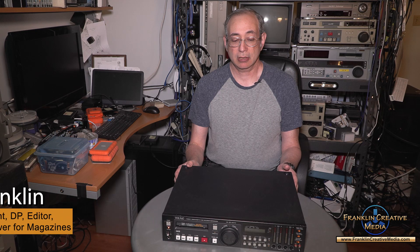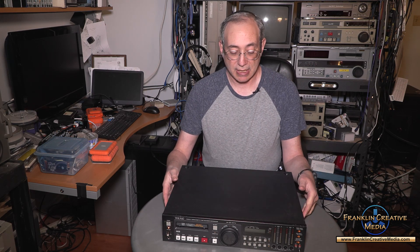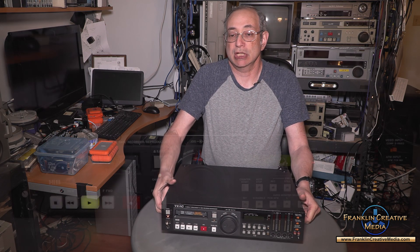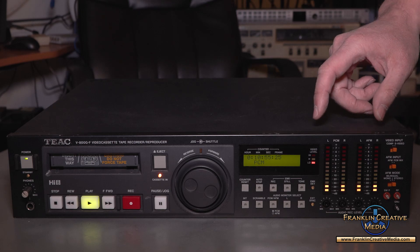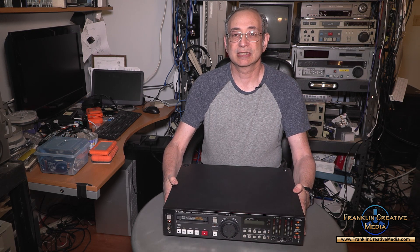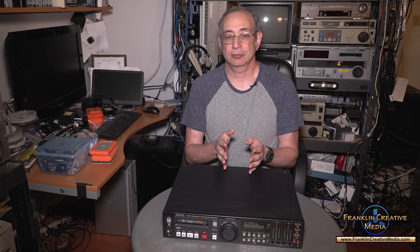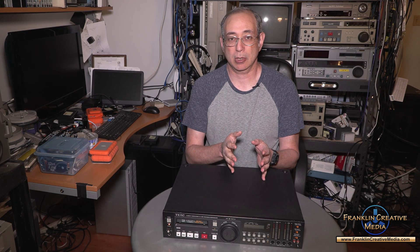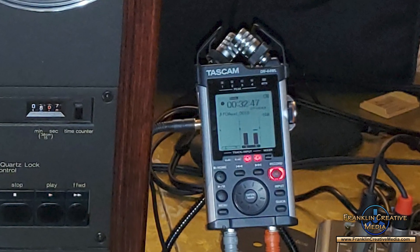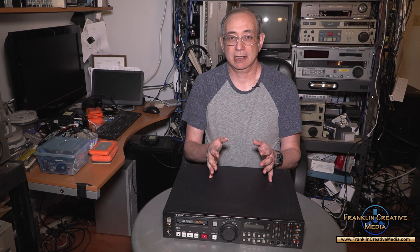Hello, I'm Mark Franklin and welcome to another Vintage Tech Talk. In today's talk we are going to be talking about a deck that I didn't even know existed until about a year or so ago. This is a TEAC V800G-F Hi8 professional deck. It's not a normal professional or even consumer Hi8 deck. This deck is from TEAC, which is the consumer division of the TASCAM Corporation. TASCAM puts out the professional audio gear and TEAC generally the consumer audio gear. However, in this case TEAC made a professional Hi8 deck for the aviation industry.